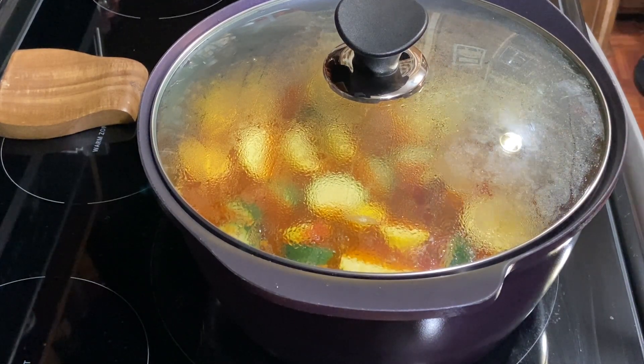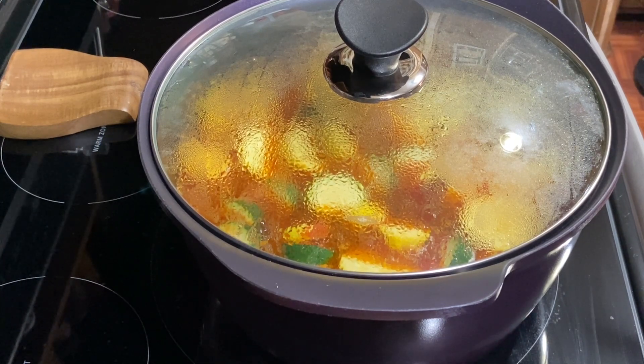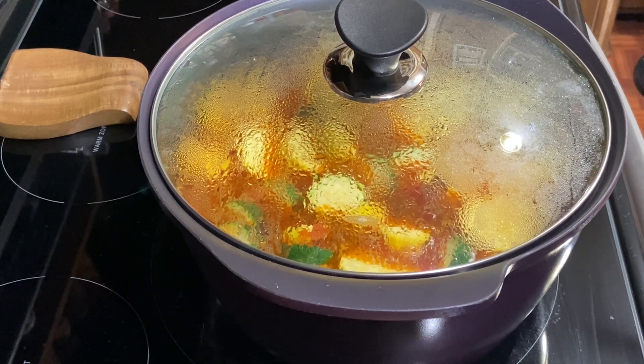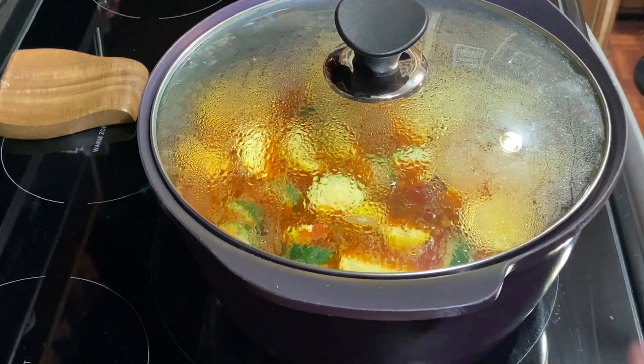This is a good soup to make an hour before you're going to serve it and just let it sit. I'm going to bring it to a boil, let it simmer, turn it down, and let it simmer for a good 15 minutes. We'll add some beans of your choice — maybe a half a cup of black beans or pinto beans. I did go with another tablespoon of the chicken tomato bouillon — I said two to three tablespoons. The squash carries a lot of water, so I knew it needed more.